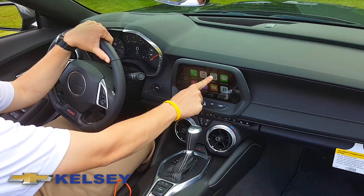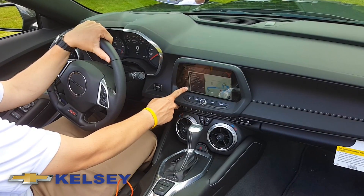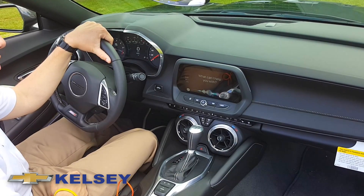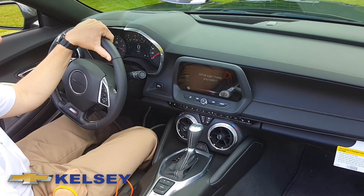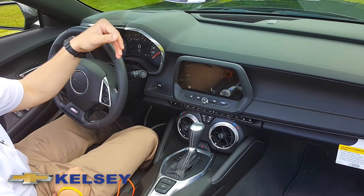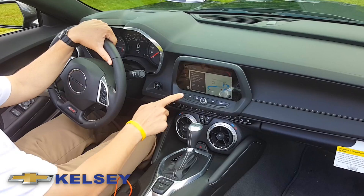What I'm going to use is I'm going to go to the maps and ask Siri down here with the home button — you hold that down. Siri, take me to Kelsey Chevrolet in Greendale, Indiana. Siri will start working, take us to where we need to go, and the map will come up on the screen.